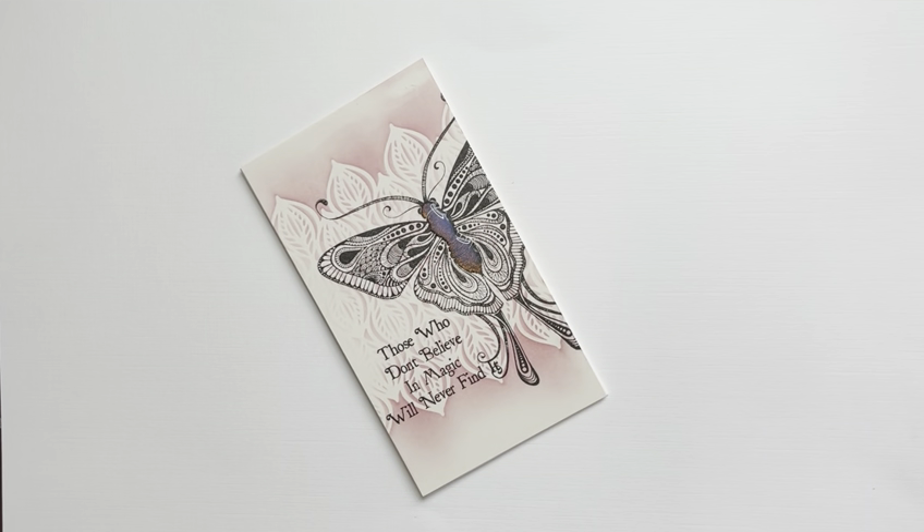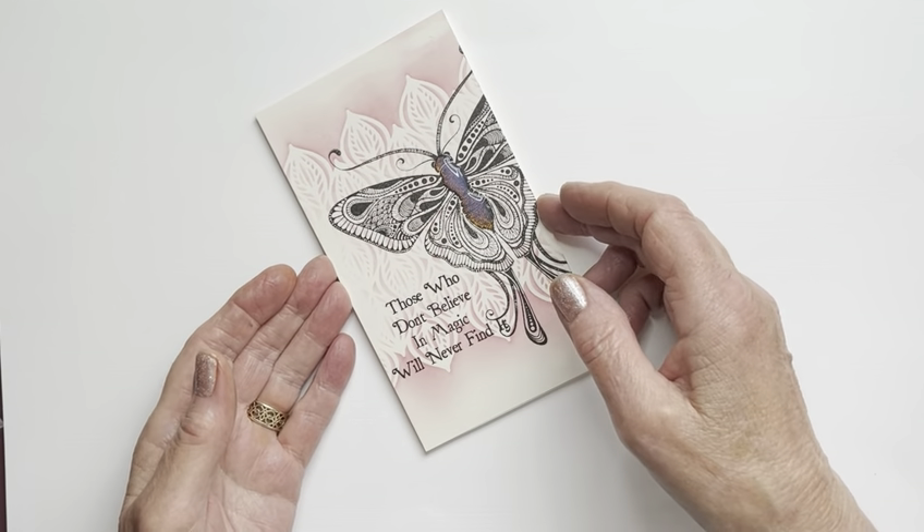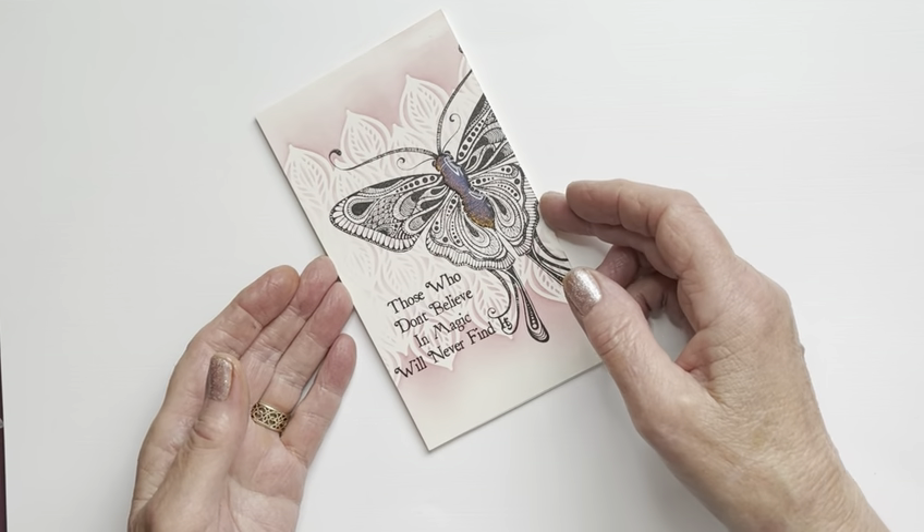Hi everyone, Eileen here. It's good to be back and this weekend I'm starting off again with my Lavinia Stamps video tutorials — one today, one tomorrow, from me to you. And this is the card that I'm making today, this morning for you.